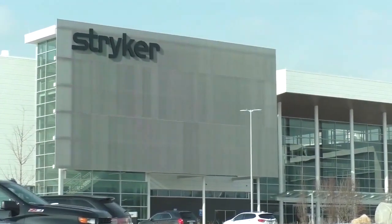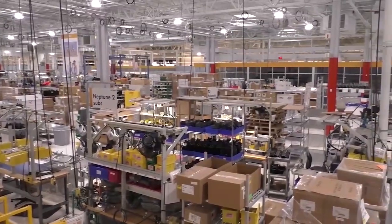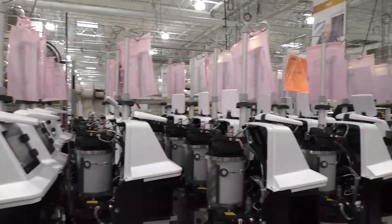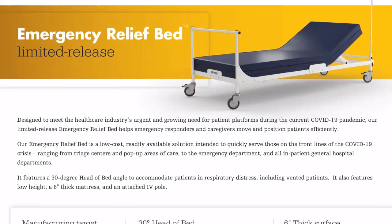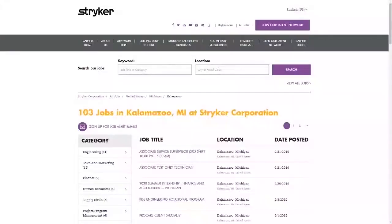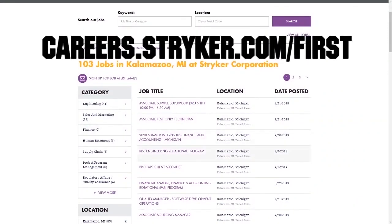We want to give a big shout out to our friends at Stryker for sponsoring this video. Stryker is a leading medical technology manufacturer with a mission to make healthcare better, focused on meeting the needs of the community in an ever-changing time. Stryker knows that some of the best minds come from FIRST and want to support your career path and your FIRST journey as a mentor or volunteer. Visit careers.stryker.com/FIRST to learn more.